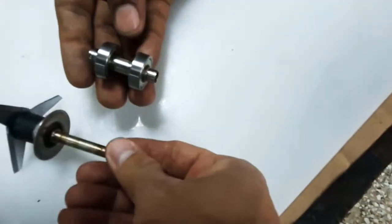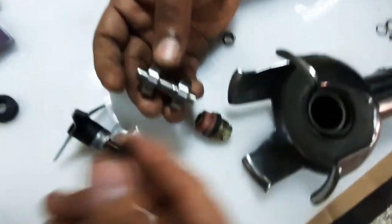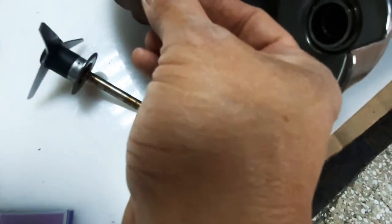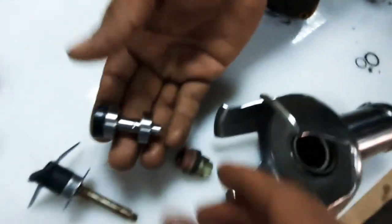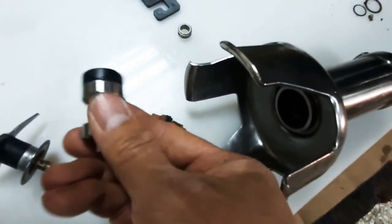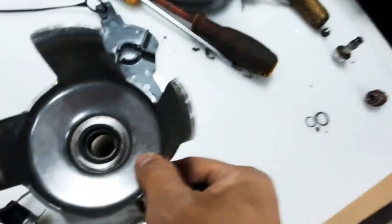This assembly will be inserted here, but before that we need to insert our shop seal. The shop seal will be inserted inside. So we have: the shop seal, the bearing, the sleeve inside, the spacer, and then the bearing — and this will all go inside the impeller housing.